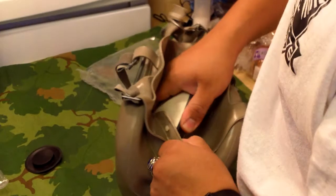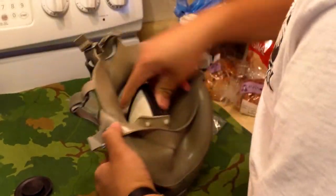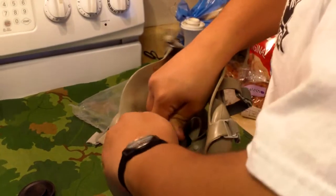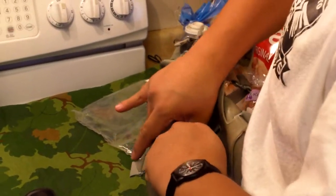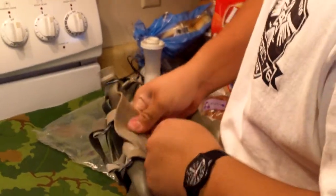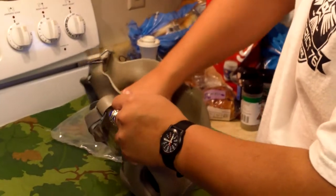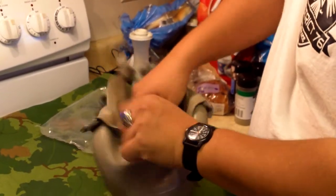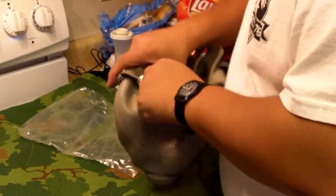I always thought it was easier to do it on these than M17s. The M10s have this weird flaky stuff on them that makes it a little bit slippery, which helps you a little bit.